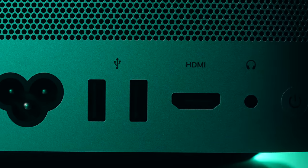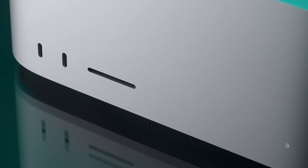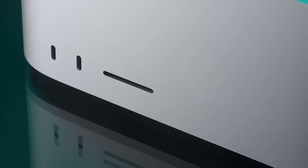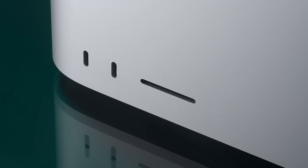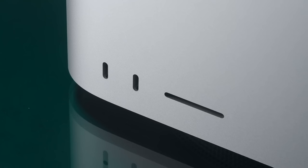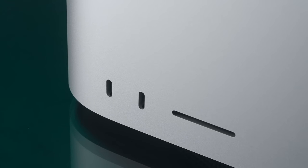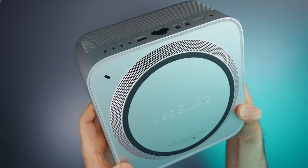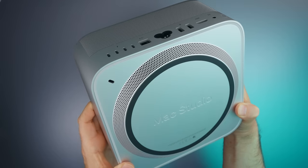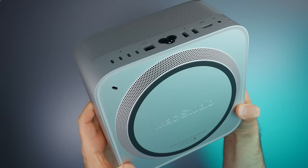There's also a headphone jack and the power button. At the front, there are two more Thunderbolt 4 ports if you get the Ultra, or USB-C ports if you get the M2 Max, next to an SD card reader that supports SD 4.0 and cards up to UHS-II. At the bottom there's another grill for air intake.